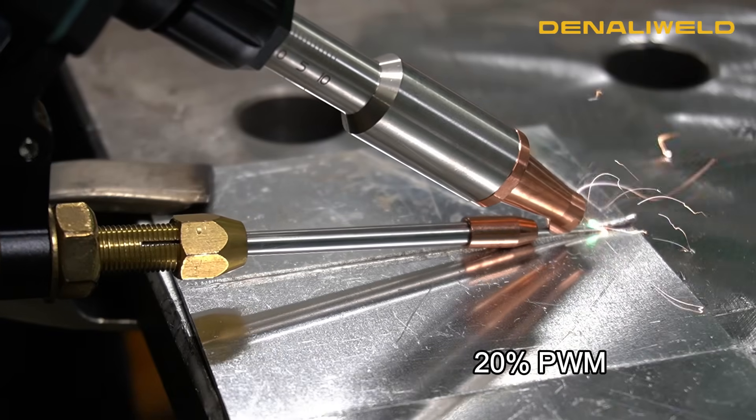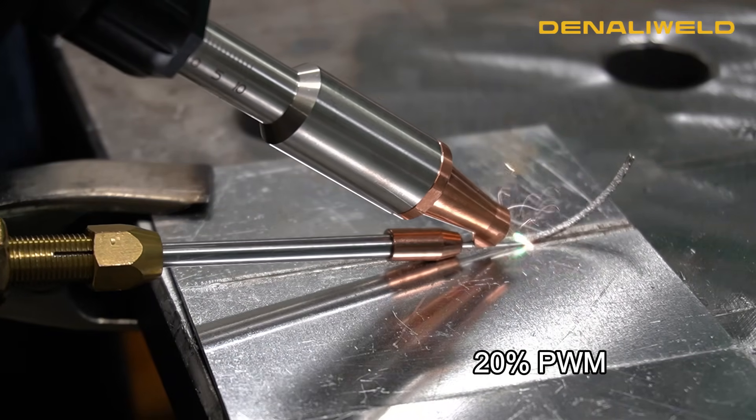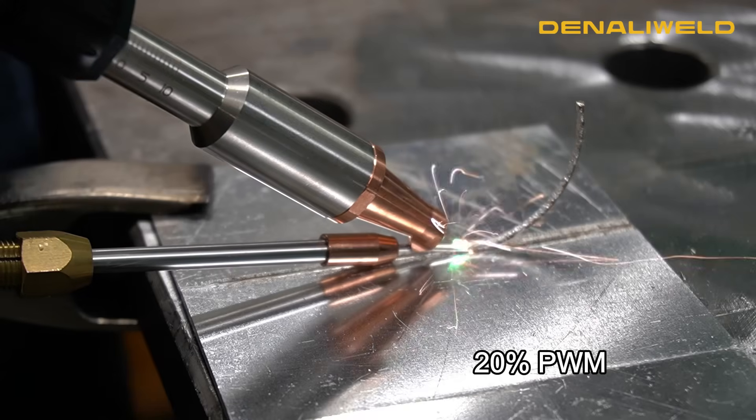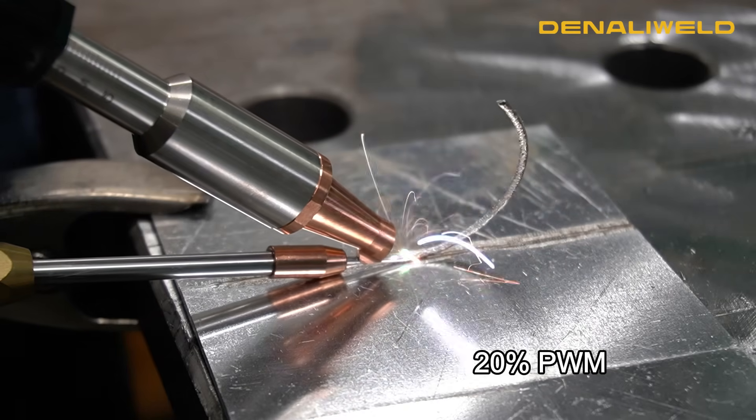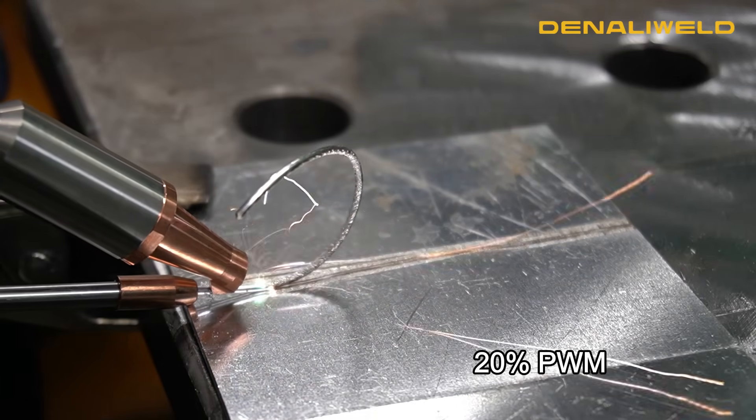Here we are still at the same 800 watts we were running before. As you can see with a 20% PWM percentage, we are not able to even melt the filler metal or the base material. You'll also notice a different sound coming from the laser.